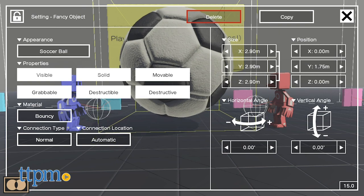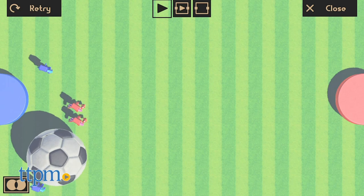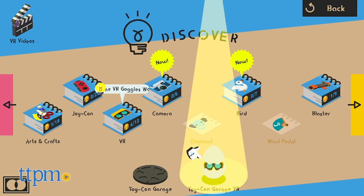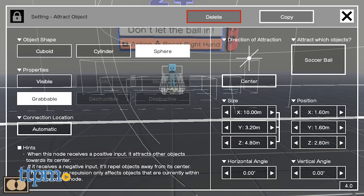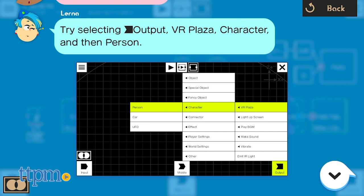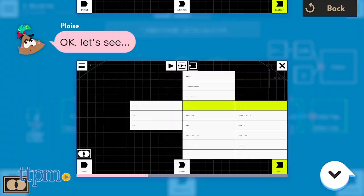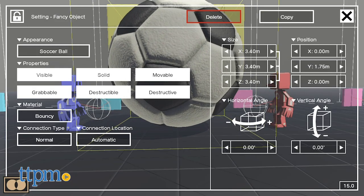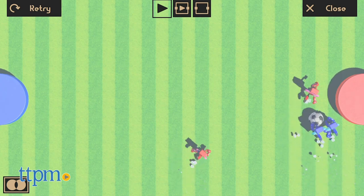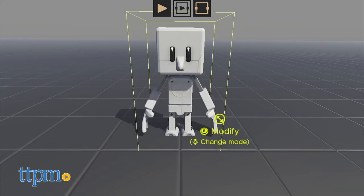The VR Plaza features 64 mini-games that you can play as-is using the different Toy-Cons in either 3D or 2D, or you can use the Toy-Con Garage VR to customize the games. It might seem a bit intimidating at first glance, but there are easy tutorials that show you how to build your own games as well as edit existing ones. For example, you can increase the size of a ball in the soccer game or speed up your player to give yourself an advantage against an opponent. Nintendo actually used Toy-Con Garage VR to build all the games that come preloaded, which is pretty cool.